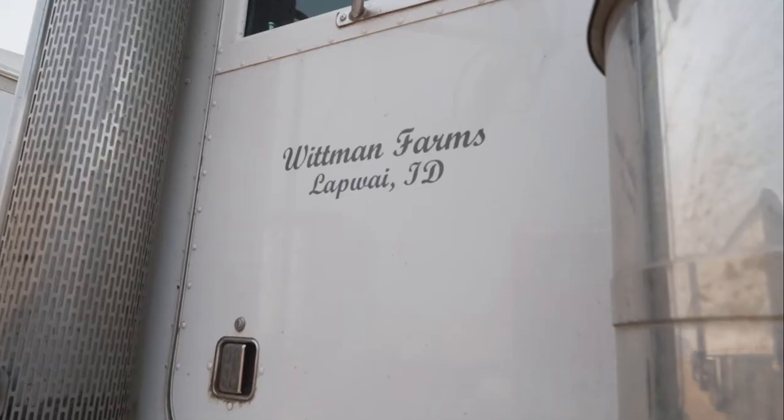Well hello and welcome to Whitman Farms. I am Corey Whitman-Stick. I am a fourth generation farmer, rancher, and owner here at Whitman Farms.